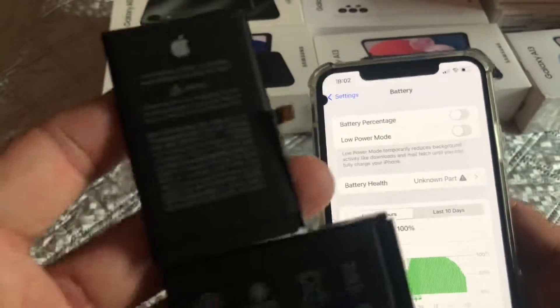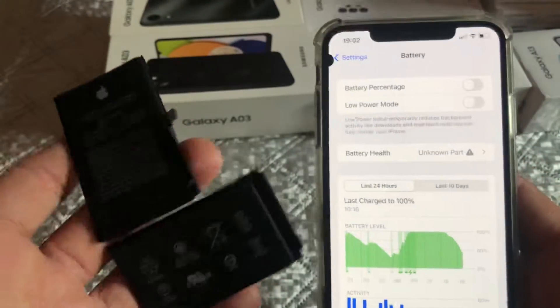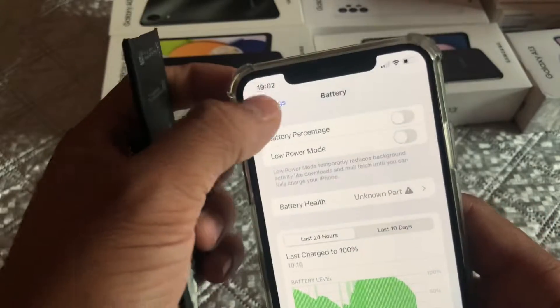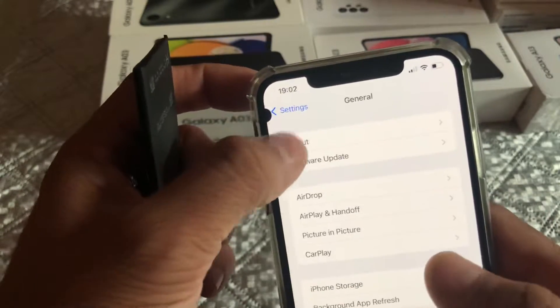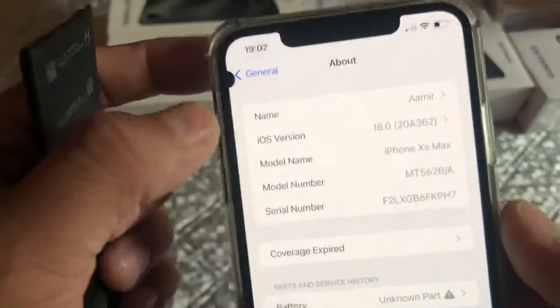On my left is the OEM battery which has been taken out from this iPhone. I'll also show you that I am running iOS 16, and this issue will also happen on iOS 15 as well.